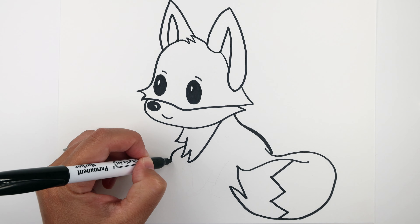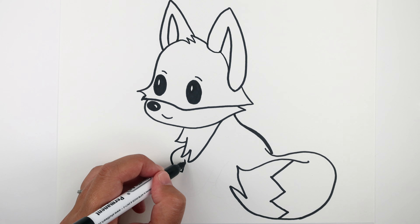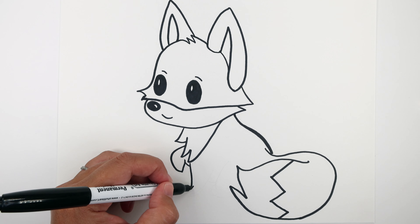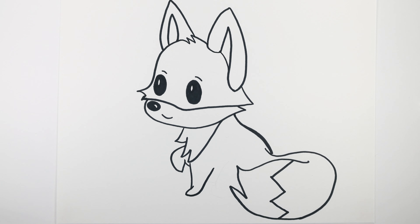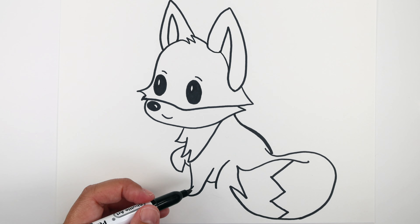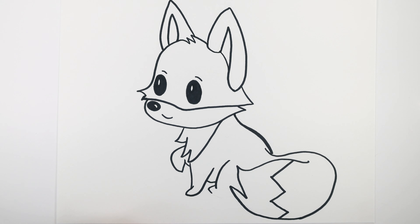We're gonna make a curve line going from the neck — that's gonna be the fox's paw — and another curve line there. Next, another curve line going up, then down, then a U-shape going in, and then curve our way around. Then another curve shape going up, a curve shape going inward, and then a C-shape for the bottom foot. We're gonna close it up meeting the tail, and that's it — our cute fox is done!